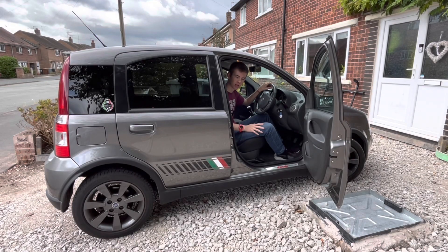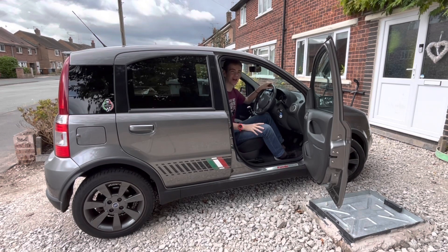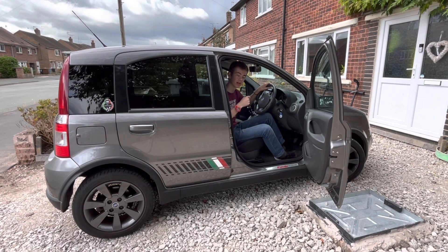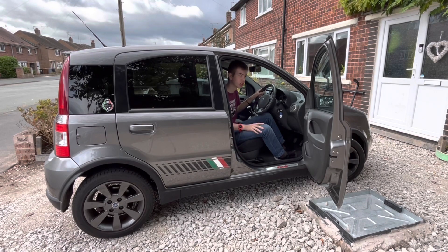That is it for this episode of Daniel Drives. It's great to have the Panda back on the channel. The previous video, which I filmed earlier today — hence why I'm wearing the same clothes — is a reintroduction to this car, since it's been seven months since it appeared on the channel. Rest assured it will be on more, as I'll be starting to drive it. The previous video even involves some revving with the custom exhaust, which sounds bonkers.